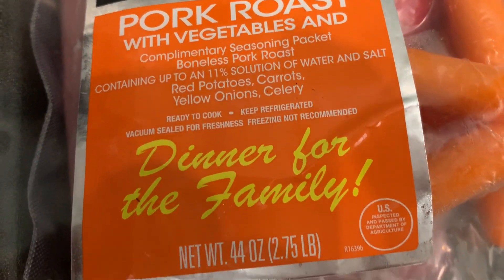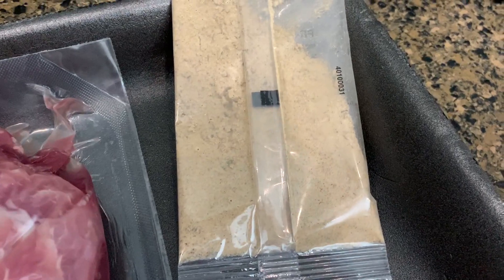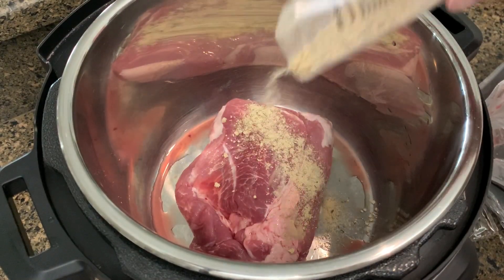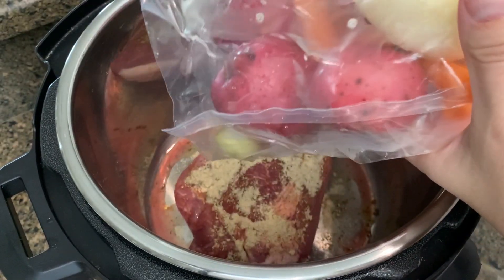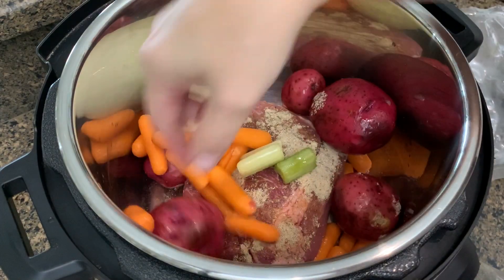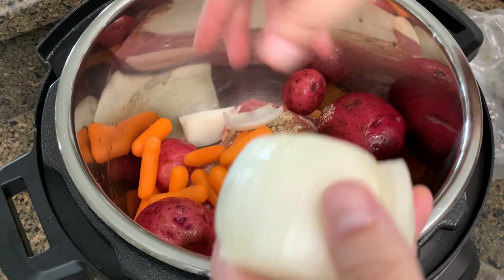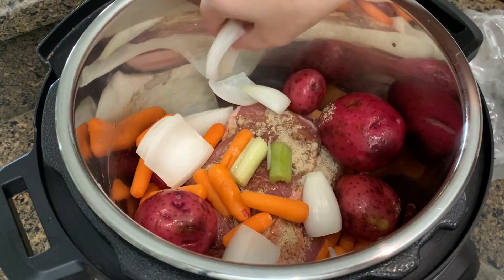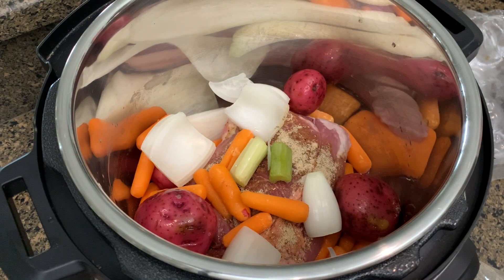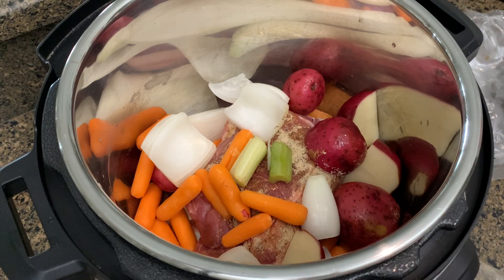The next meal was a meal kit from Aldi — a pork roast with potatoes, onions, carrots, celery, and a seasoning packet. Pretty easy to make: put everything in a crock pot, sprinkle the seasoning over top, and cook on low for seven to eight hours. I used my instant pot on the crock pot setting. It was pretty good for the price. If I got it again I'd probably add a couple different spices and maybe a little extra salt — it seemed like it was missing something, but the kids liked it and I'd definitely get it again.